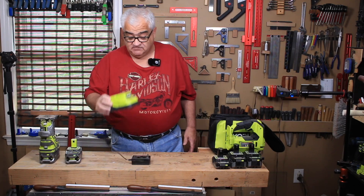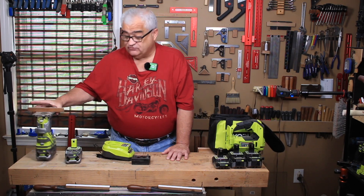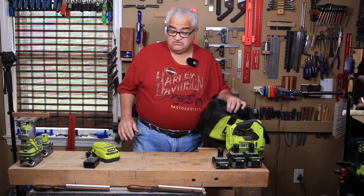You also get a charger with this system, so you're getting two batteries, a charger, and a selection of tools. I'll show you those selections in a minute. Now if you want to go a little step higher, you can get into the HP system.